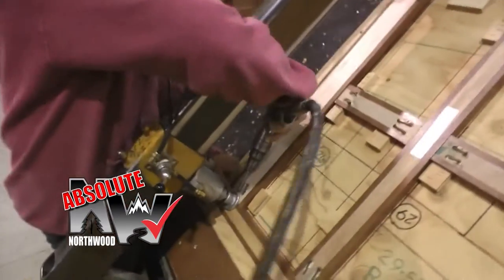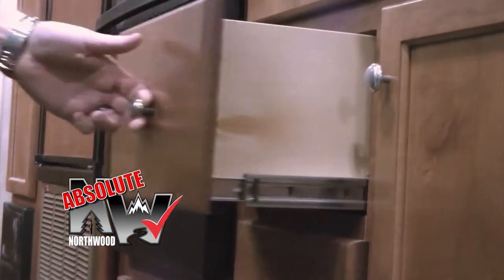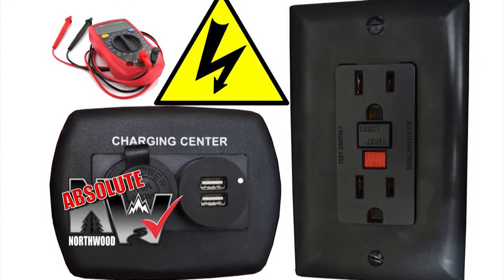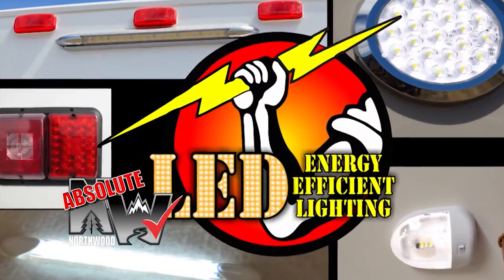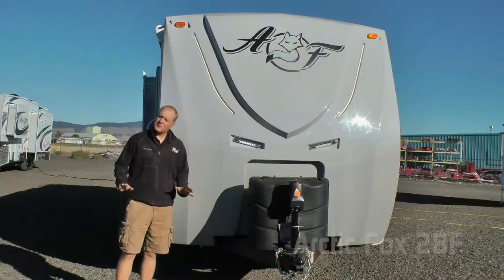Custom quality cabinetry built with residential face frame construction, hardwood doors and drawer faces, and roller bearing drawer glides. All 12-volt and 110-volt systems are surge tested multiple times during construction to ensure safety and reliability for years to come. We also utilize high-efficiency LED interior and exterior utility lighting throughout all Northwood products.